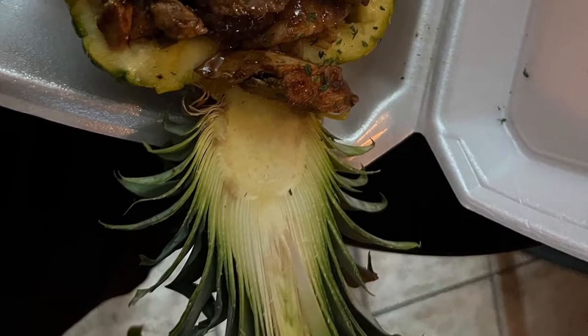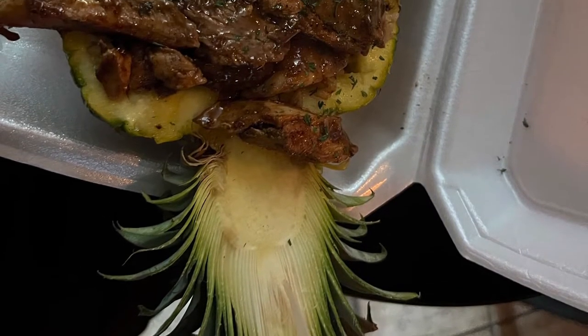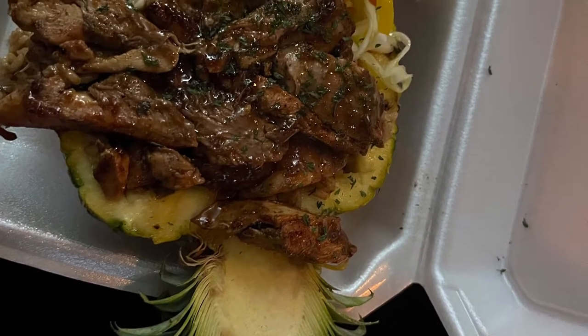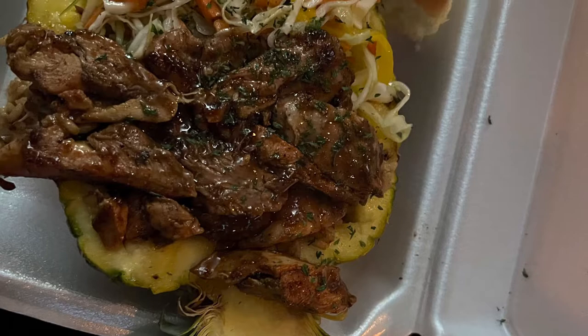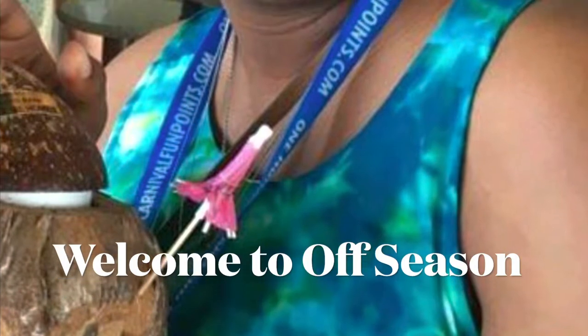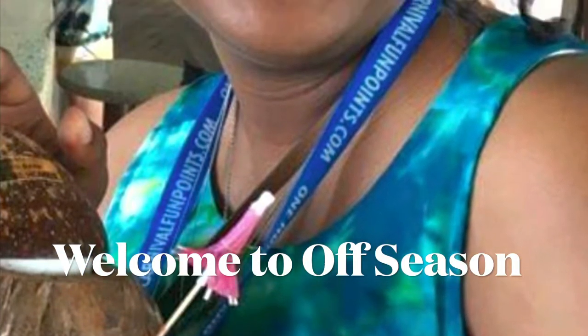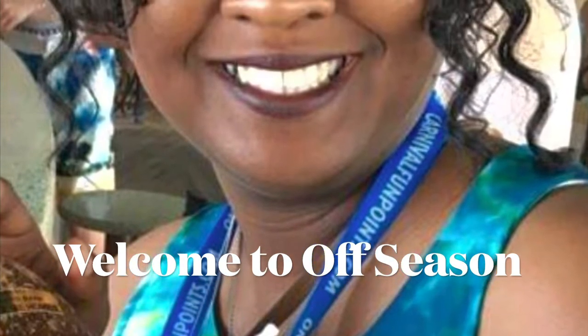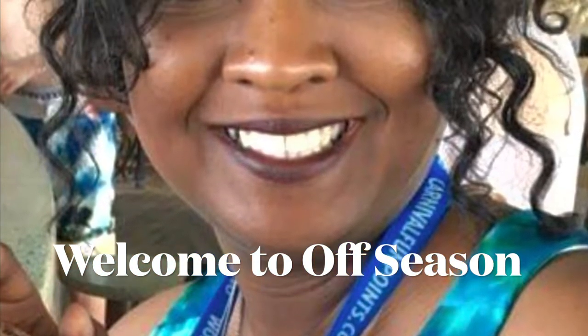I experienced this jerk chicken that was served in a pineapple bowl with slaw and rice, and it inspired me to do this video trying some jerked ham. I'm going to do Off Season's version of rum punch and my version of mango slaw. Enjoy!